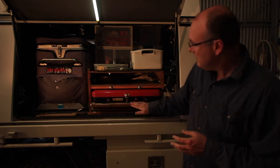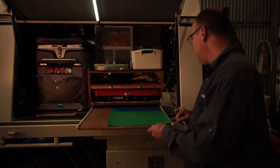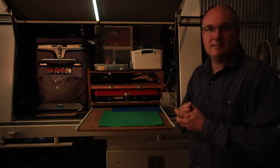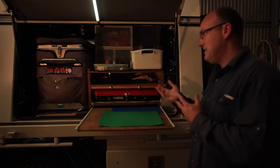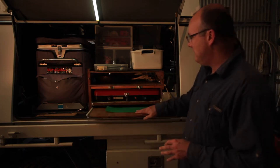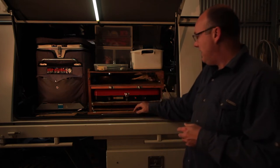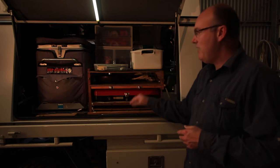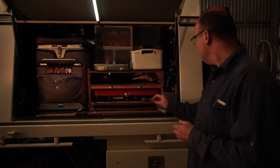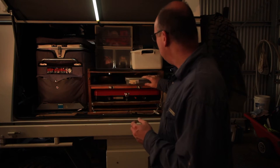Underneath the stove we've got another drawer that we basically use for preparation — making sandwiches, cutting things — so you don't have to get a table out or set anything else up. You've got everything right here, work away and then it goes back away nice and easy. It locks in so it doesn't come out when you're driving. We've also used a couple of tent pegs to secure it.